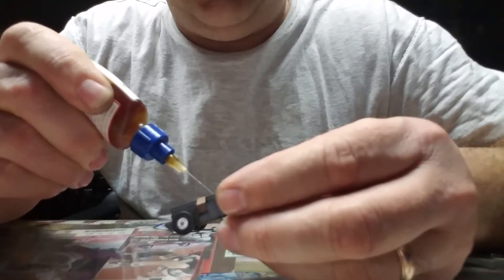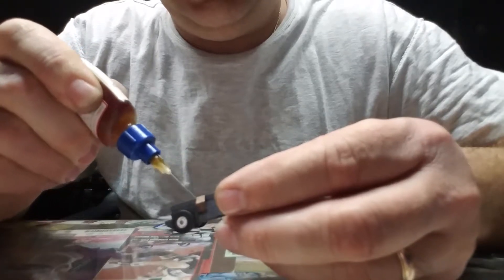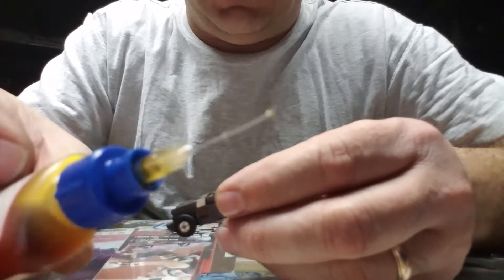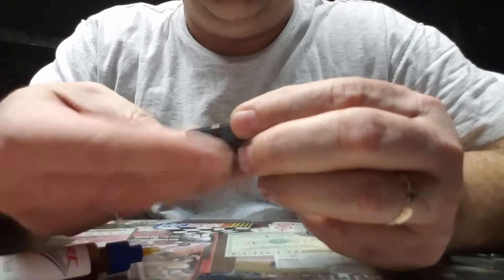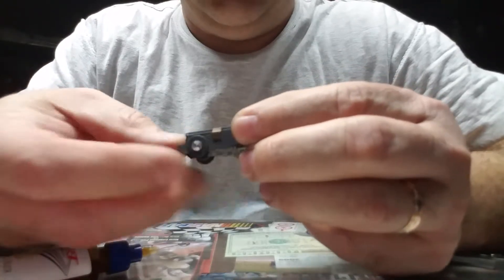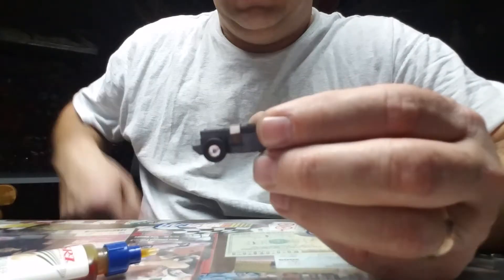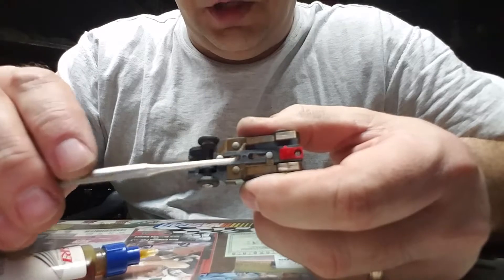Everything's still kind of dry, so we're going to do this again. This thing has never been oiled before. The syringe is very very tiny so it's not really putting out a lot of oil.